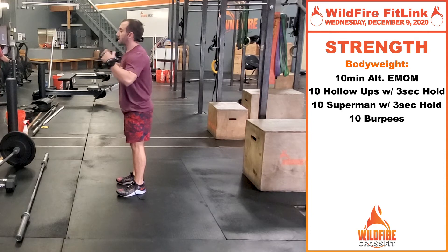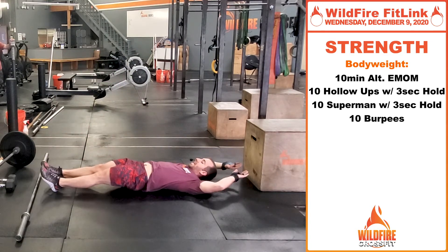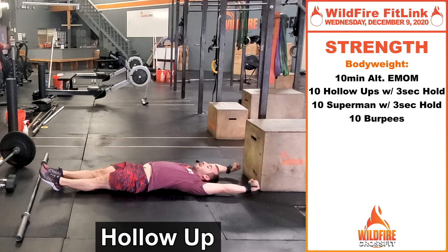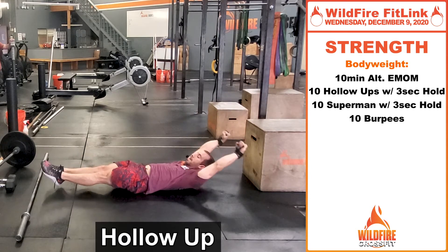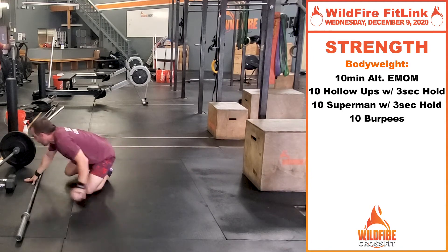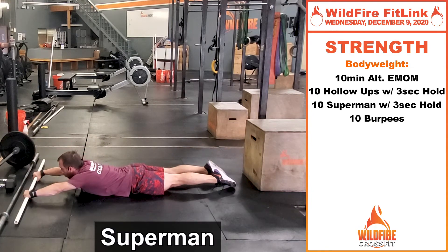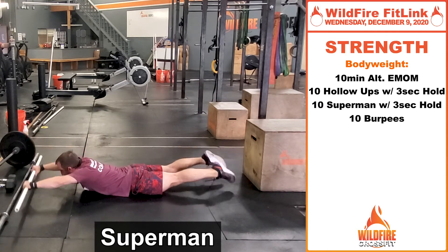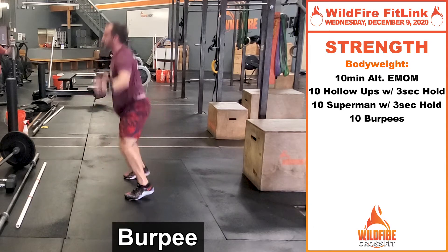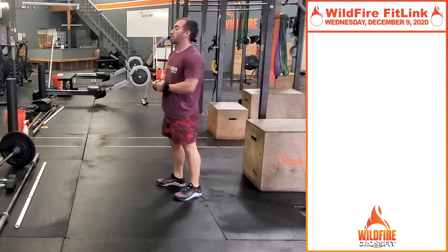The bodyweight version to work this core engagement and get this explosiveness — we're going to do the same 10 alternating EMOMs. We're starting off with 10 hollow holds for three seconds. If you have a broomstick or a PVC pipe, work the same similar motion — engaging your core, squeezing your glutes, getting there for three seconds, and back down for 10. The next minute, turn over and use that same PVC pipe. Get that engaged Superman position like I was on the bar — squeeze right through, get that head through the window as you're holding for three seconds. On the last minute, you're doing 10 burpees, getting up as explosive as possible — pop those hips right up. Hopefully this progression is going to help you get to that new bar muscle-up, your first rep for the workout.